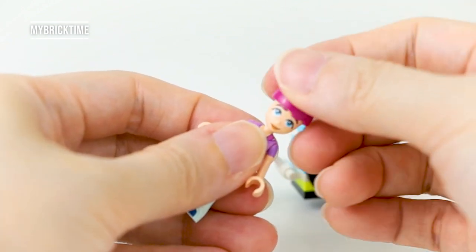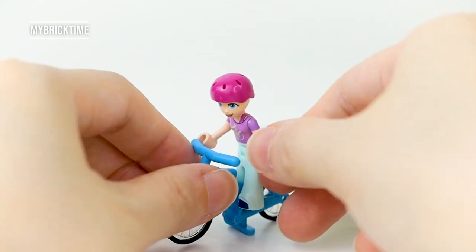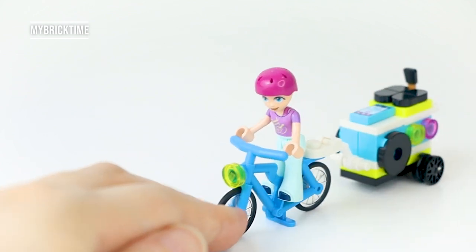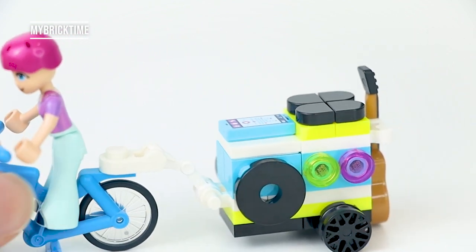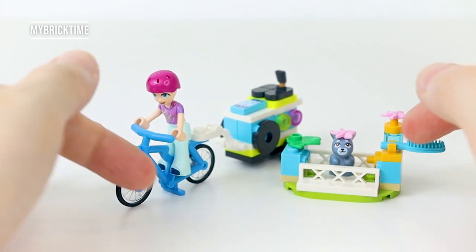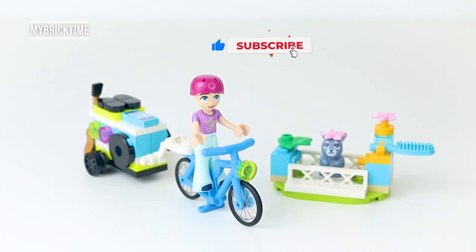For young builders, this set can keep them occupied for quite a bit. It's not a very small set — there are multiple ways to explore and play with it. You can bring more LEGO Friends into this set too, just like the karaoke set I reviewed earlier — check the link in the description below. Please like and share this video, subscribe to my channel so you won't miss upcoming updates. See you in the next video — take care, bye bye!